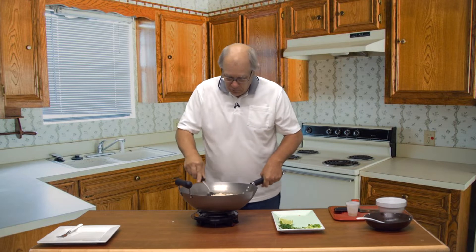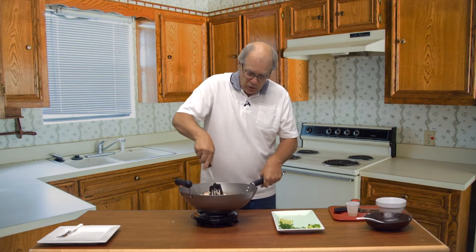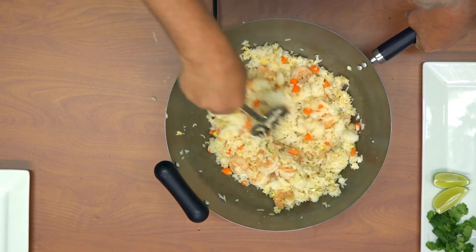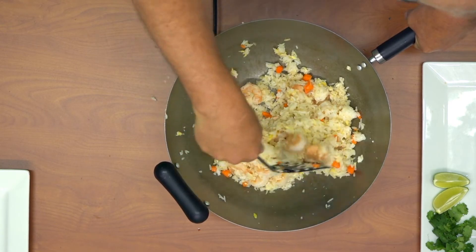Today I'm cooking for four, so I'm actually making a little bit more than I normally would. We're going to keep at this, get everything heated through, and we're just about done.